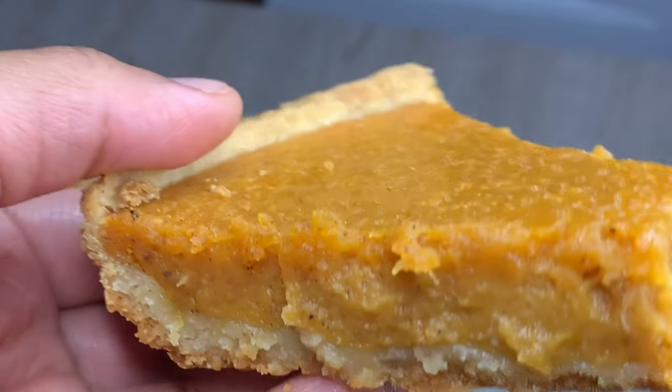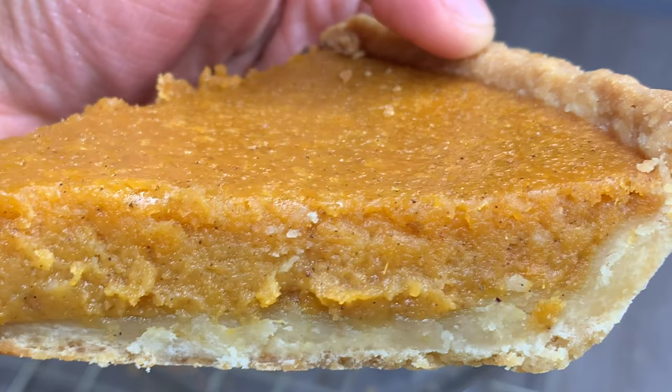Hey you guys, it's Jasmine and thank you for clicking on my video. If you're interested in making this super delicious sweet potato pie, then just keep watching.